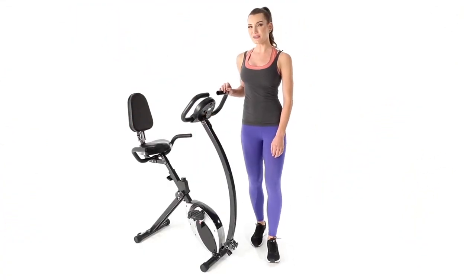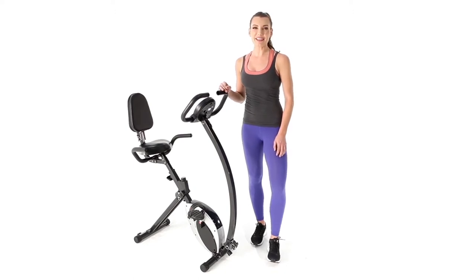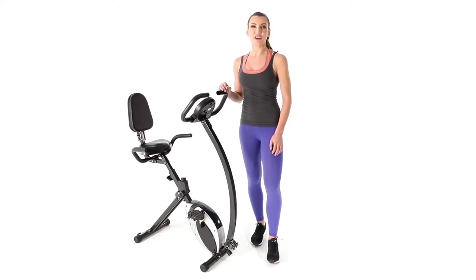Welcome to Impact. This is the Marci Foldable Upright Bike, an amazing compact cardio machine for a low-impact, high-intensity workout. Let's take a look.